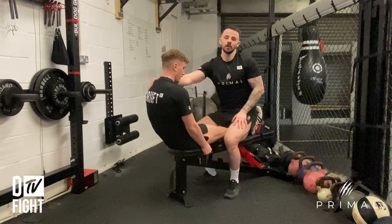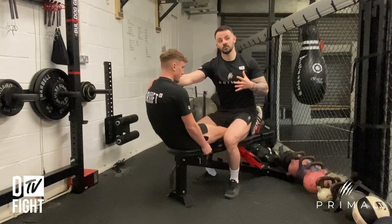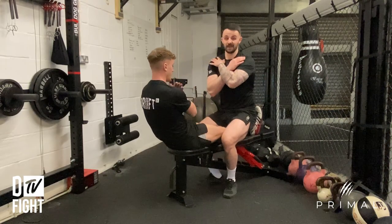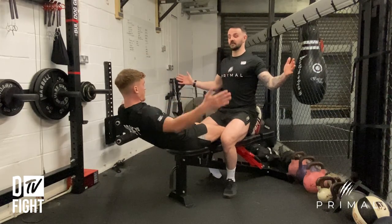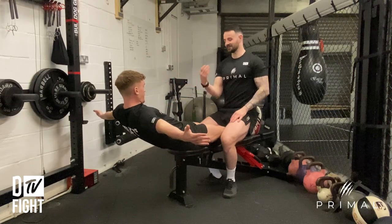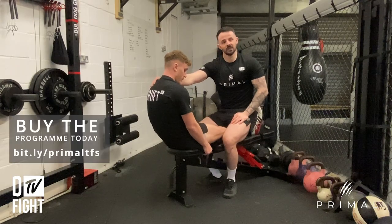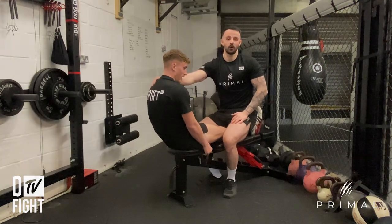There are a few different things you can do with your arms. You can go arms across your chest, which makes it okay; you can go arms out to the side a little bit, which makes it harder. So you have those kind of progressions to play with. This was the supine bench ab hold.